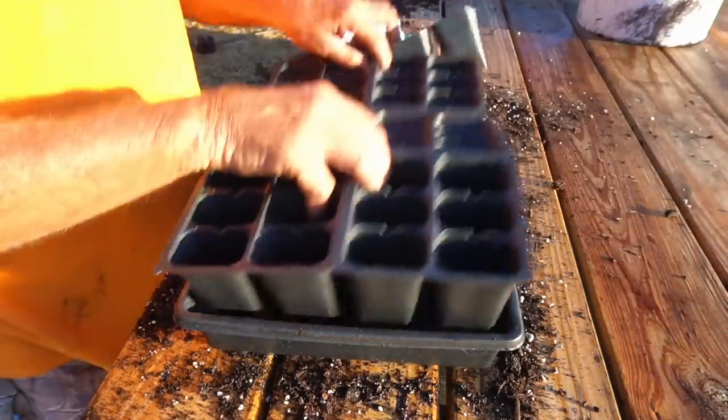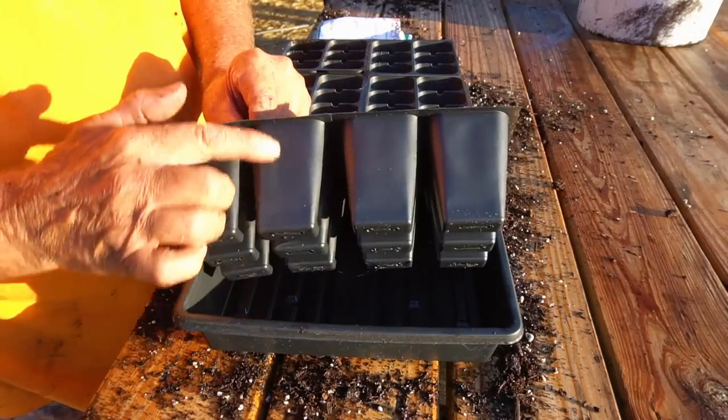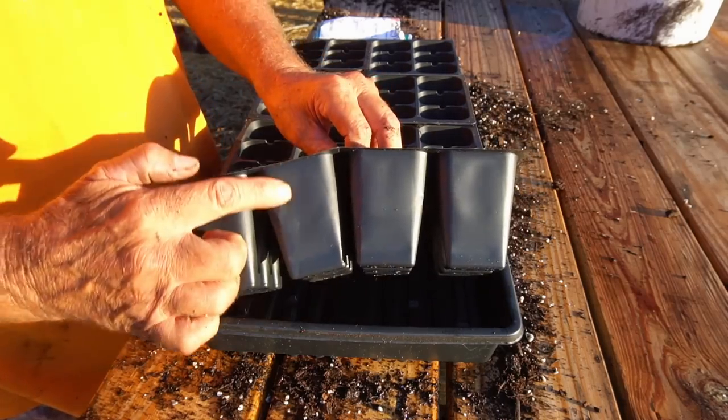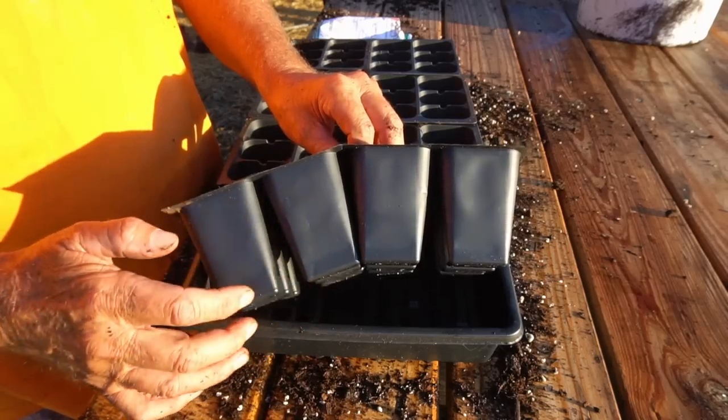I use my seed starting cups. I like to use the ones that have at least a two to three inch deep cell because I want to get a good root system through here before I try to pull that little seedling out of there.